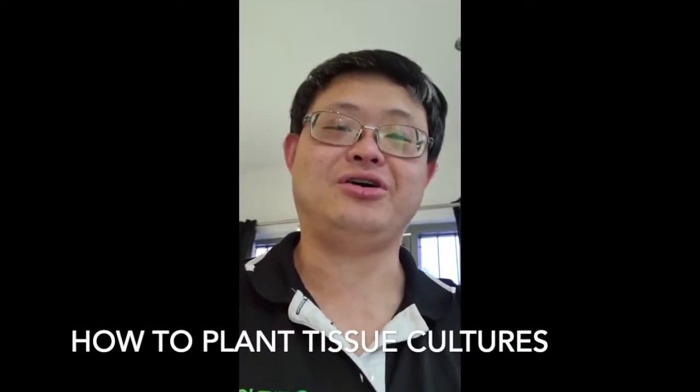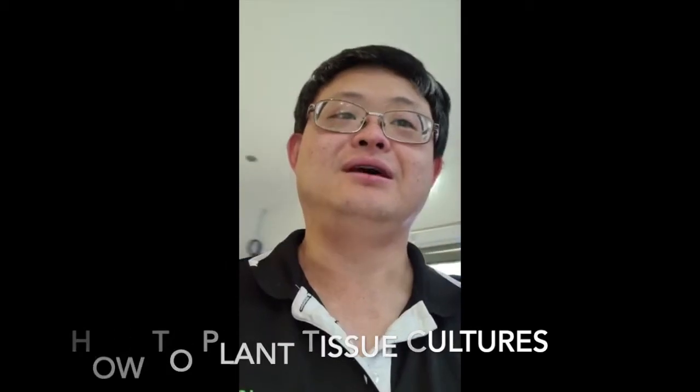Hey guys, how's it going? This is David from Nanotanks Australia. Today we're going to do a practical on how to plant aquascaping tissue cultures from Pisces.